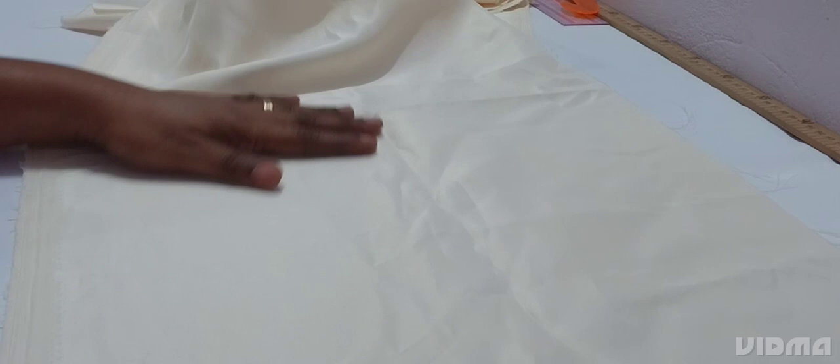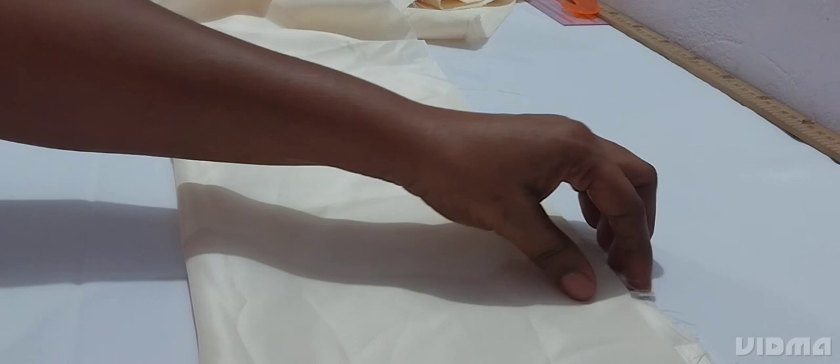Hi guys, you are welcome back to the channel. If you are new here, you are welcome, and if you are a returning subscriber, you are welcome. Today we are coming to learn how to cut and sew this trendy anchor tip sleeve. So if that's what you want to learn, let's get right into it.